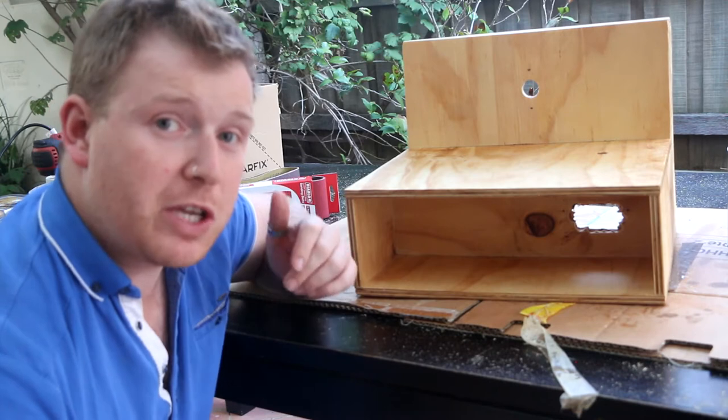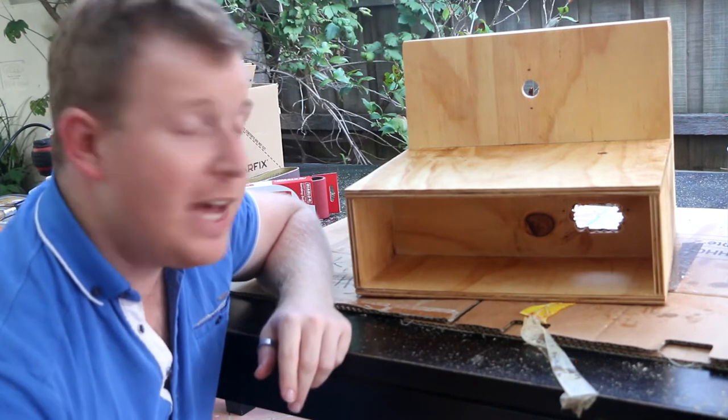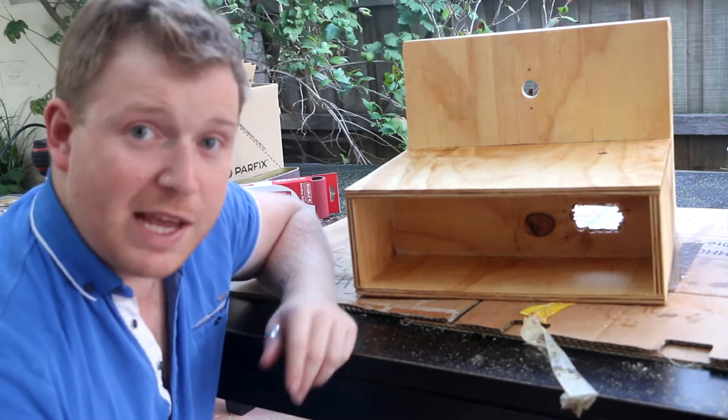I've got a friend who's an electrician who's going to install the components. Once that's finished I'll put it on the wall and we'll see how it goes.